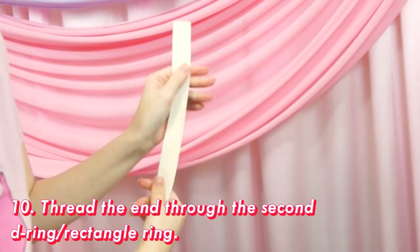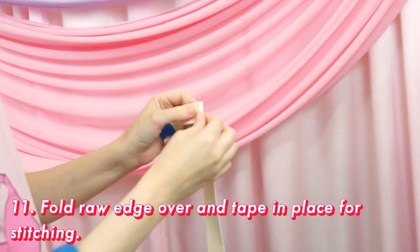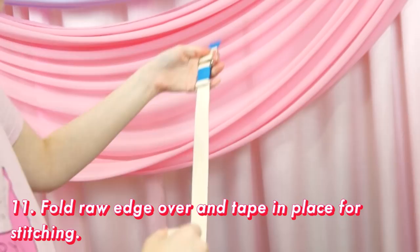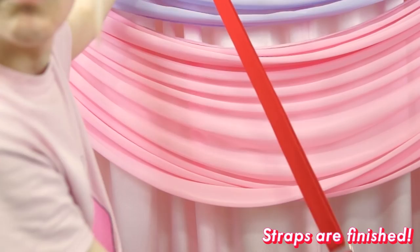This next part is optional, but if you made the second D-ring situation, we'll finish the end similarly to how we attached the slider. Thread the ring through the raw end a couple inches and then turn the raw edge under. This also gets stitched down either by machine or by hand. And now we have our adjustable strap — one piece of this project acquired.